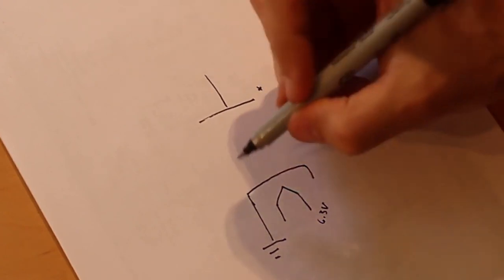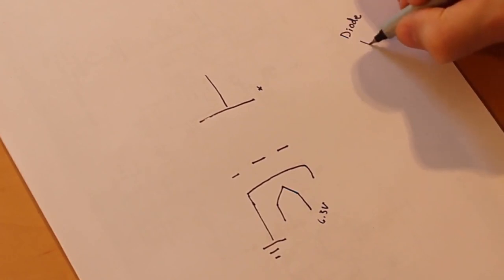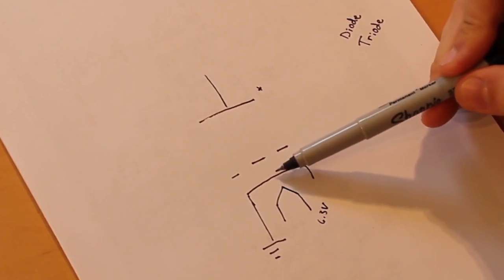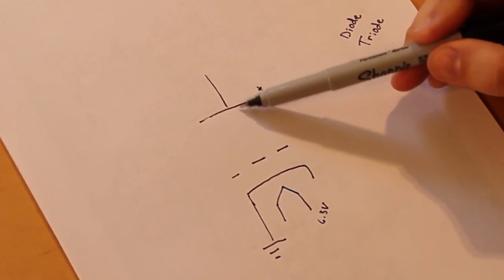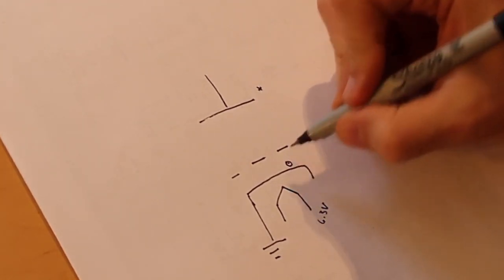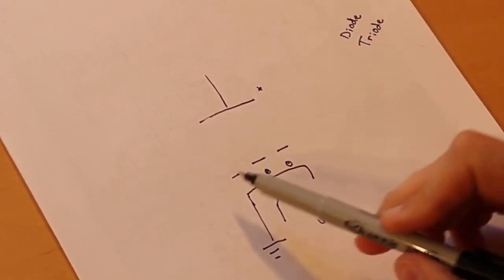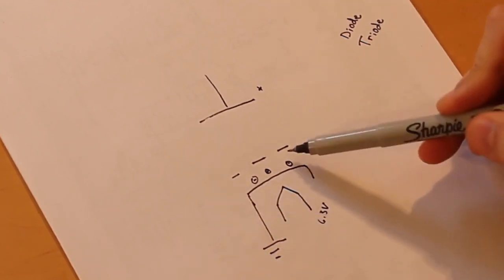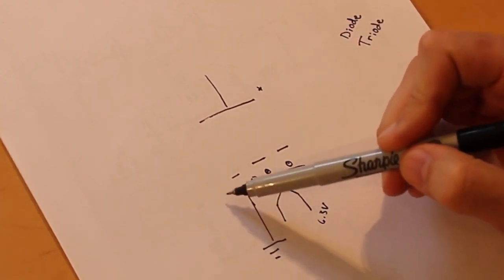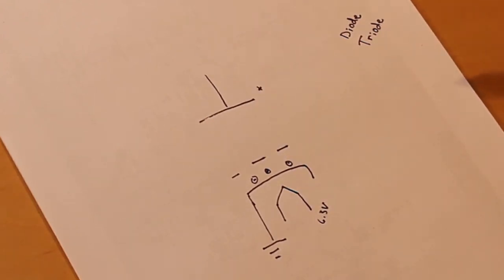Then we added in a grid right in between, and that made it a triode. This grid could control the flow of electrons that bubble off of our cathode to go to the positive source at our plate. As the heater gets hot, electrons start to form and build a little cloud. If we have a negative charge on our grid, it keeps those electrons from passing by and making it to the plate. But if we bring that charge closer to zero or even above zero, those electrons can pass through and make it up to the plate.